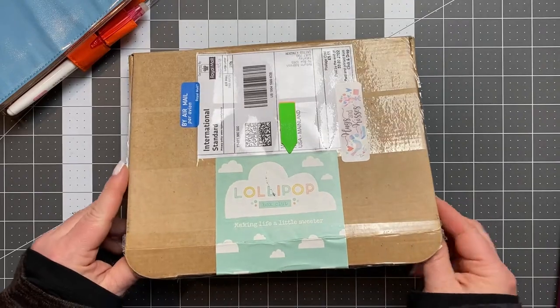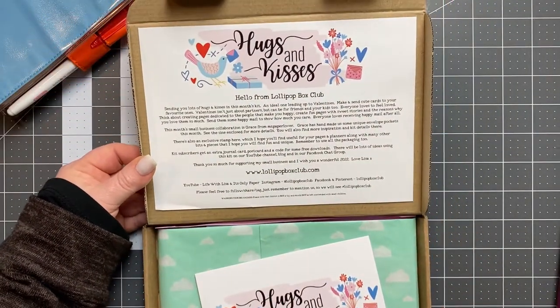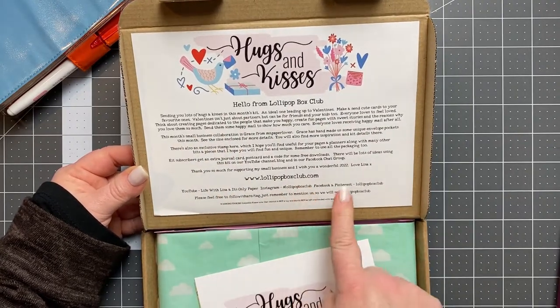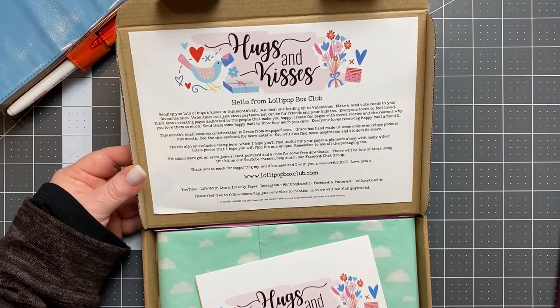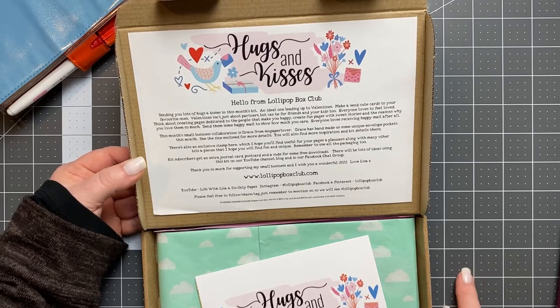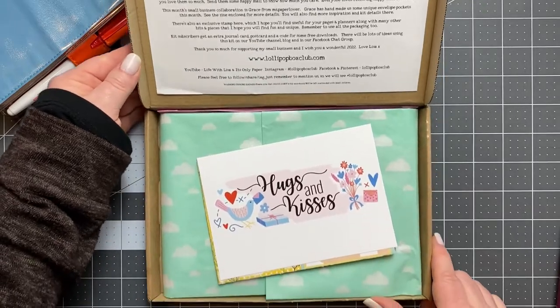So let's go ahead and see what's in here. The first thing when you open the box, she has a little note about the box itself and some different information. I will put a link below — she has a YouTube channel and a website — if you're interested. And if you have any questions, just let me know.